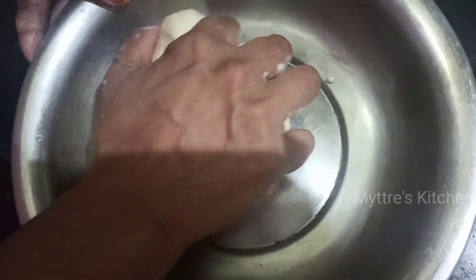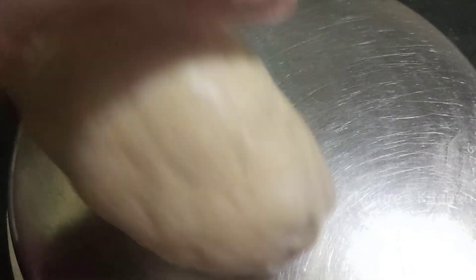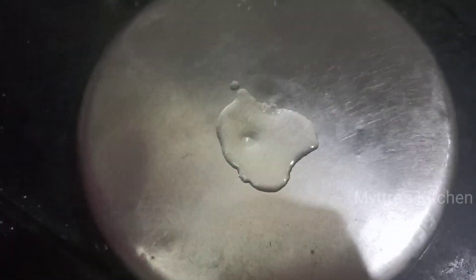Now let us start doing our parota one by one. In a plate, I have just added a tablespoon of butter and I am spreading the butter in the plate. We are not going to use any other thing — we are just going to flatten the parota in the plate. I am just going to make balls, then we will see what is next. In the plate, we are just adding half a tablespoon of oil and spreading the oil gently.